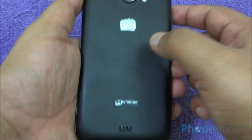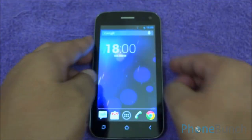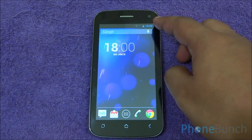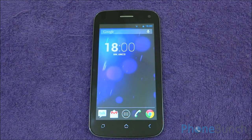At the back, the primary camera, dual LED flash, Micromax logo and the main speakerphone. At the bottom you have your three capacitive buttons. At the top, the video camera, some sensors, the primary earpiece and small notification LED.